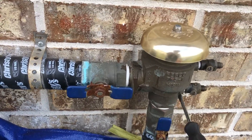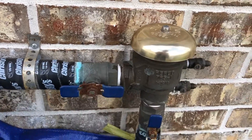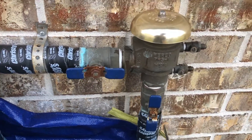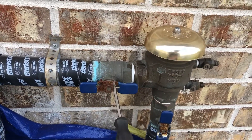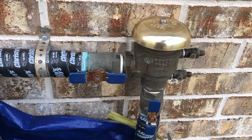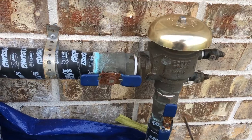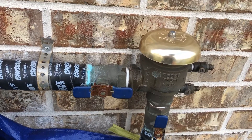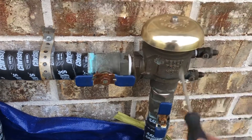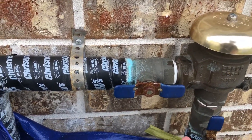The water supply comes in from here and goes towards the sprinkler system. Right now it's in the on position. There are two valves — one here and one here — that control on and off. Since the water flows this way, having the valve vertically means water is able to flow.